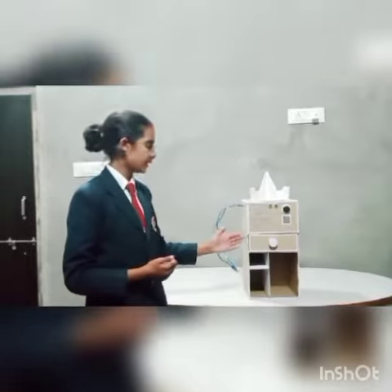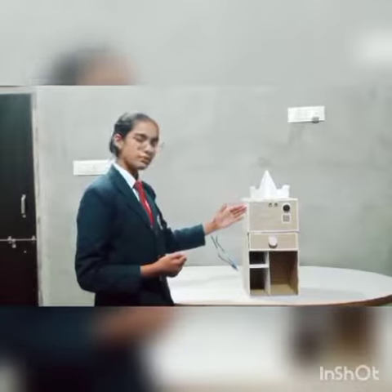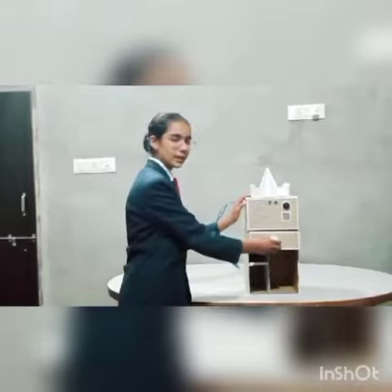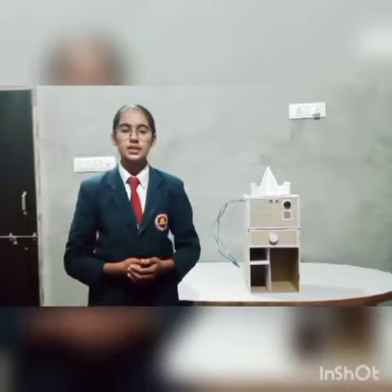So I came up with this idea and I modified the bottom part of this smartphone stand into an organizer. You can store your things over here and keep it as an organizer when you are not studying.